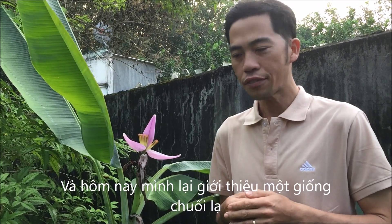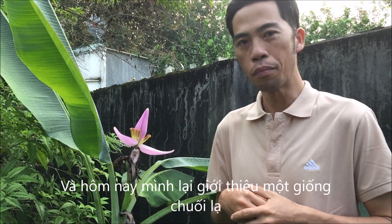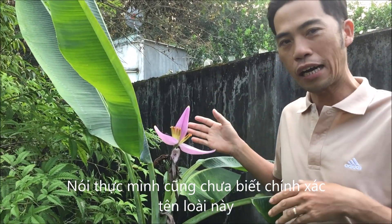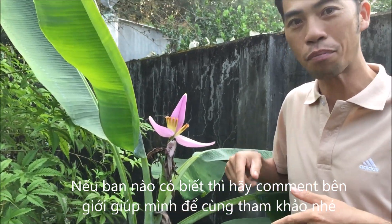Today I'm very happy to show you another kind of banana. Actually, I don't know yet this variety. If you know, please comment it below.